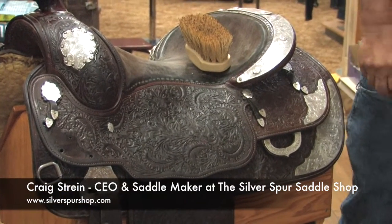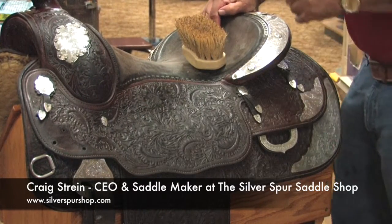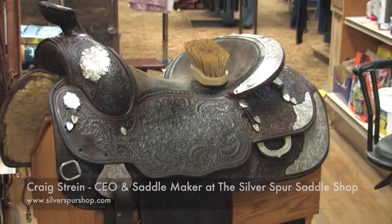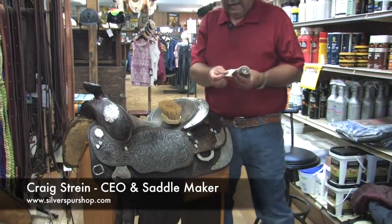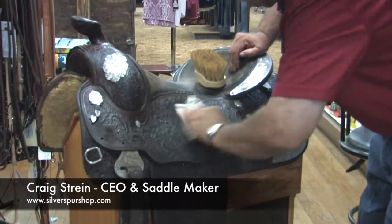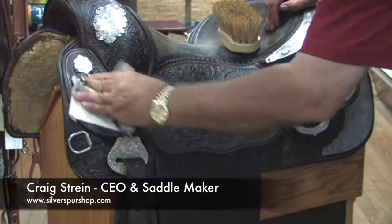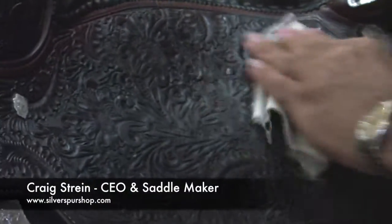You need to spend some time rubbing and rubbing and rubbing, and then you go get your shoe shine rag. This is a well-used shoe shine rag — we're going to take the clean end of it and just keep rubbing.